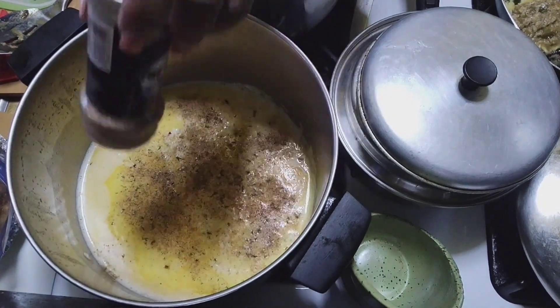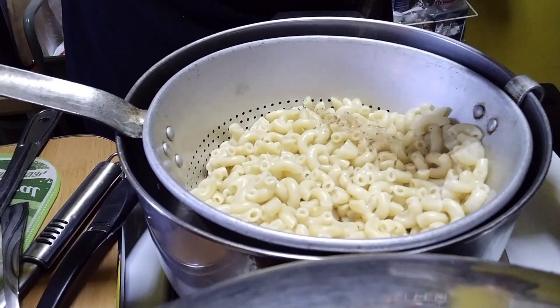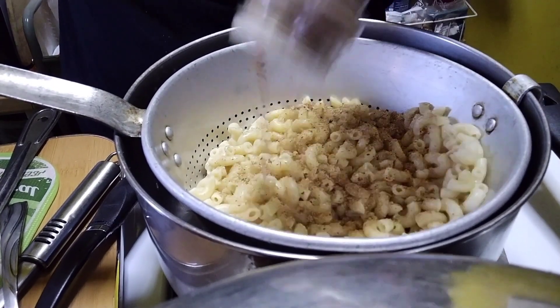And I season it up real good. Noodles are drained. Now I'm going to season them up. The cheese sauce.